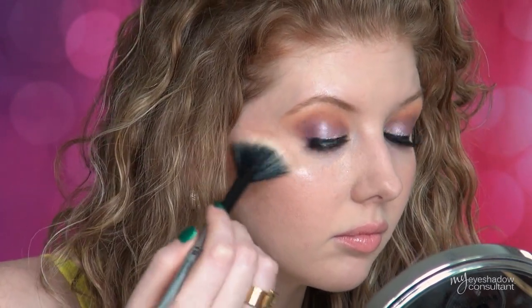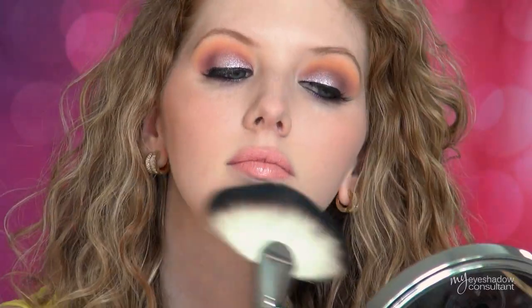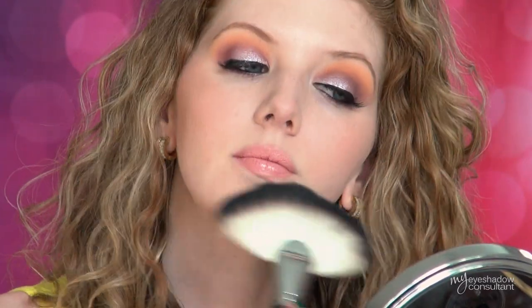If you've ever applied your powder with a powder puff or a powder brush and realized you applied way too much — use your fan brush to redistribute the powder around your face for a more even distribution of product.